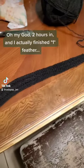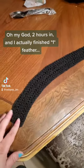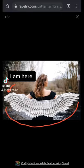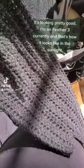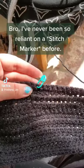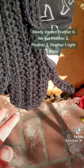Oh my god, two hours and I actually finished one feather. I'm on feather three currently. That's how it looks in the sunlight. I messed up, bro. I have never been so reliant on a stitch marker before. Starting feather four.